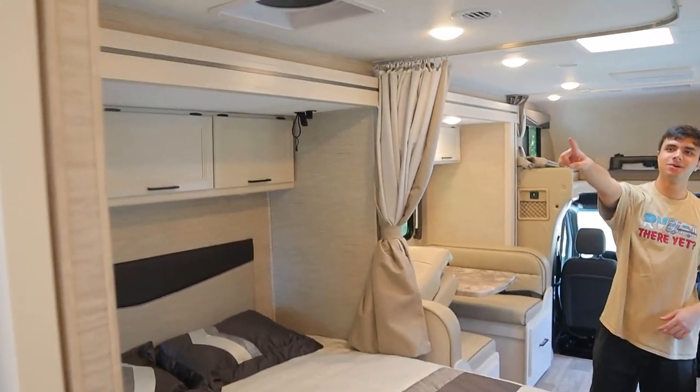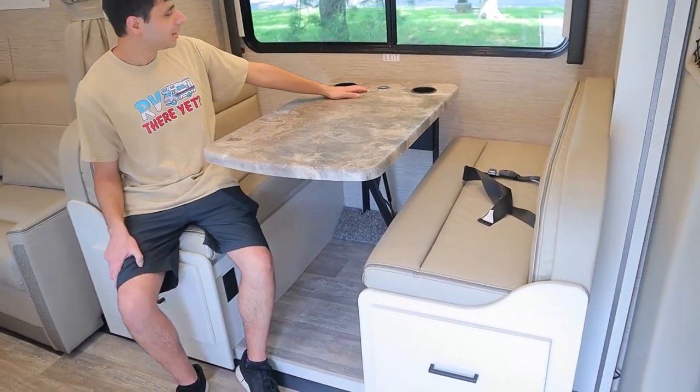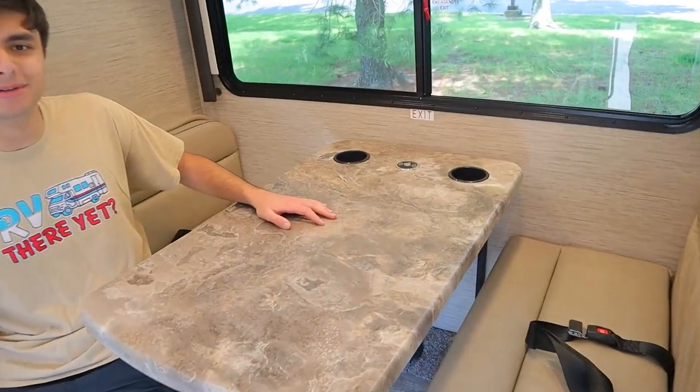Note that we also have privacy curtains going all the way around. This dinette area has two seatbelts on either side, and we also have a charging area in the middle of the table here.